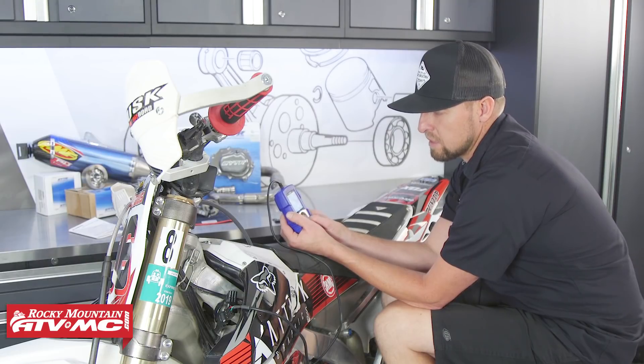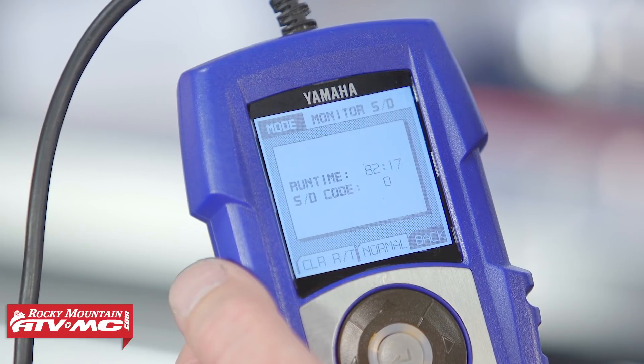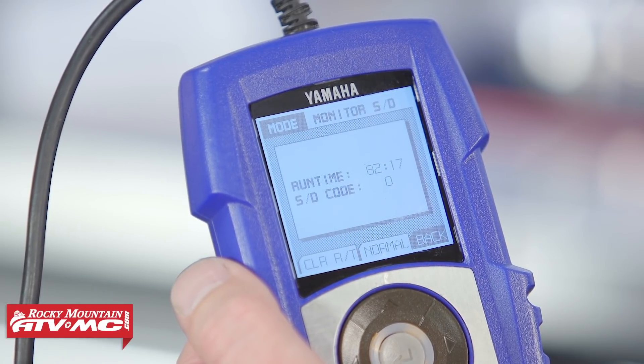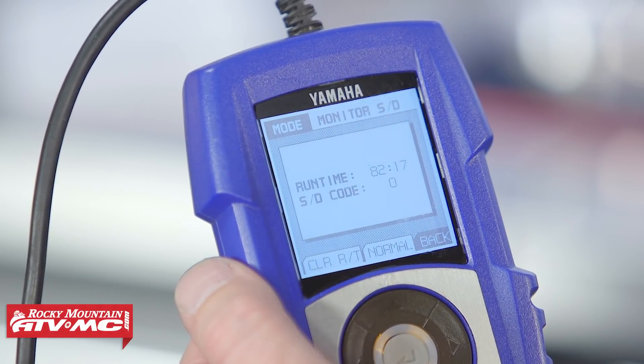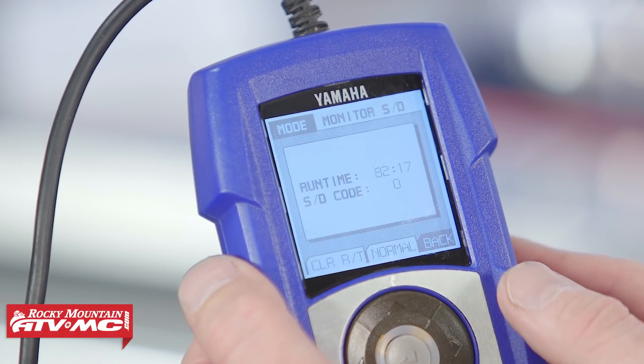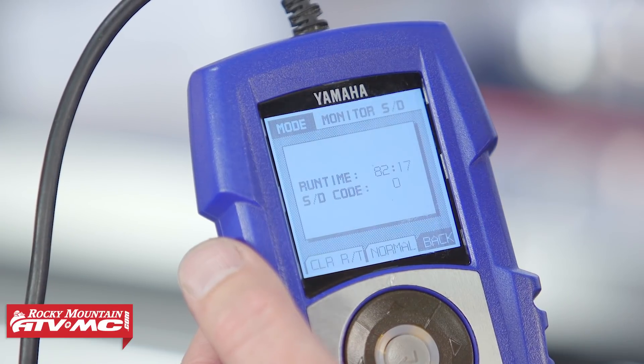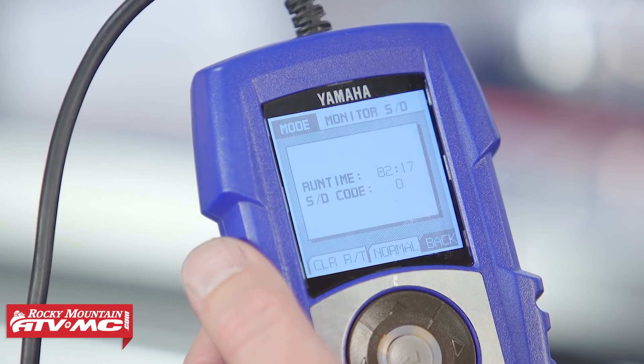Let's scroll over to the SD section and click on it. Here it'll show you the overall running time for this engine. You can also see that if there are any codes thrown with the fuel injection or ignition system, it'll show you here too. You can then take that code and look it up in your OEM service manual for what exactly needs to be repaired.